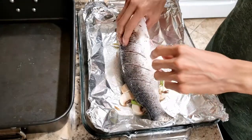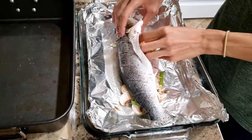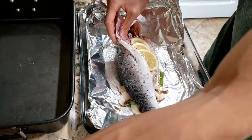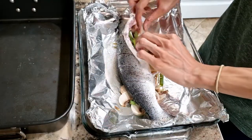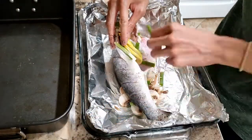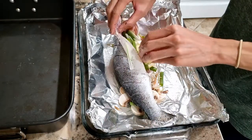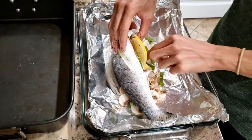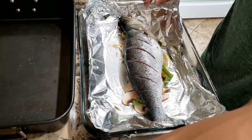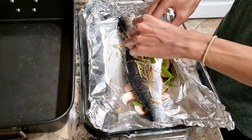And then now we're gonna start stuffing it. So I have some lemon slices — stuff it with lemon. And we have some of our green onion, and some ginger, more ginger inside. Top with ginger again, and green onion.